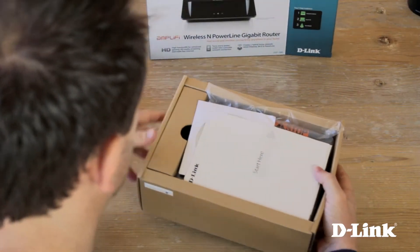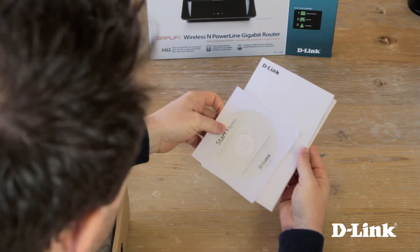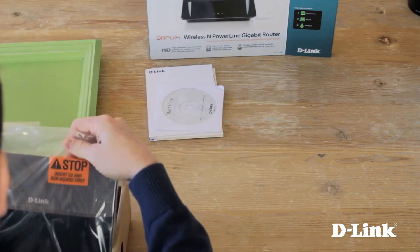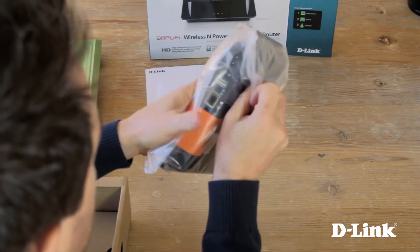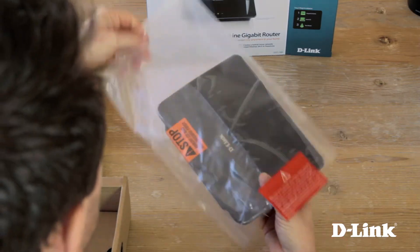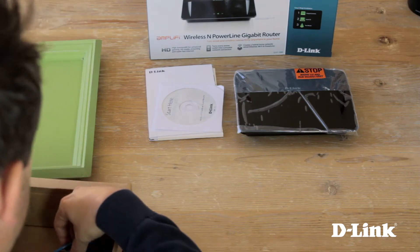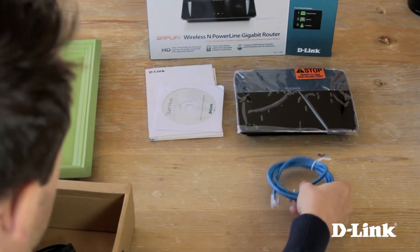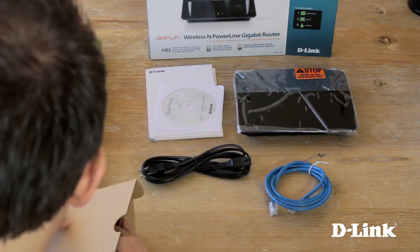Let me start by showing you what's in the box. First, the quick install guide and other documentation, and on top, the DHP1565 Wireless-N PowerLine gigabit router. I'll go ahead and remove the plastic wrap, a blue ethernet cable, and the power cord — which not only powers the device but also provides the PowerLine connection when plugged in.